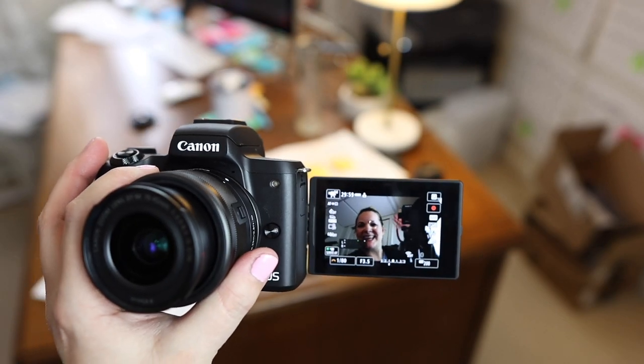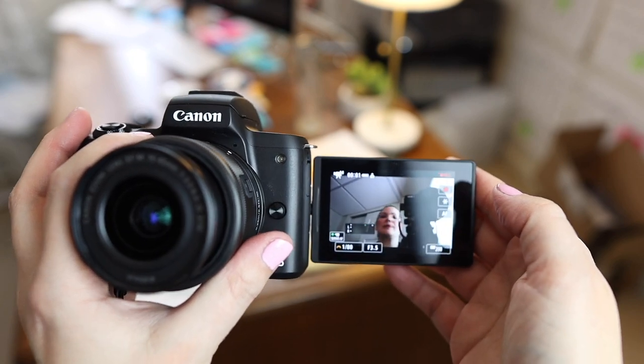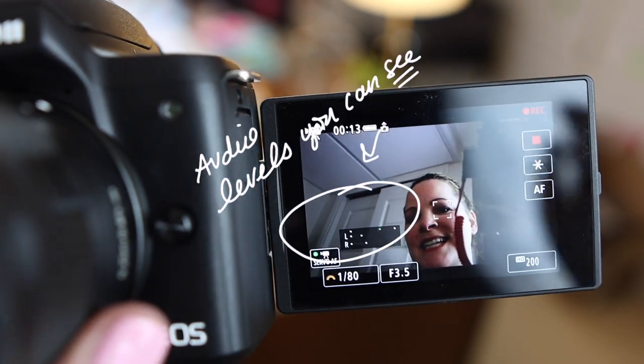There are two small things I really appreciate about the M50 Mark II. One is that they put the record button on the screen, so you don't have to feel around for it on the back of the camera when shooting with the camera facing you — it's right on the screen, tap it to hit record, tap again to stop. The other is that if you cycle through settings using the info button, you can get your audio levels to show up on that screen as well. This is insanely helpful — you can see your levels while recording instead of just crossing your fingers and hoping you sound good.